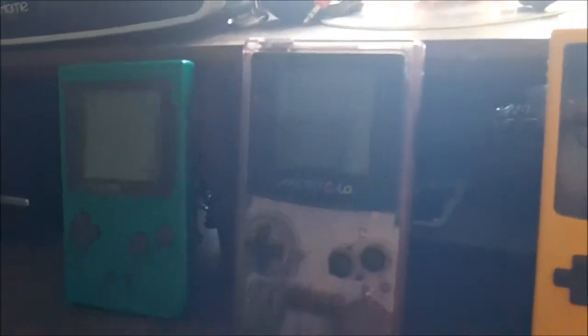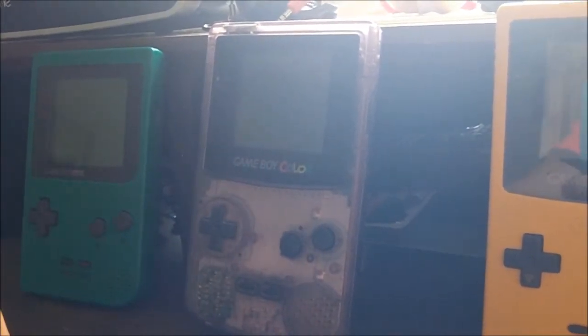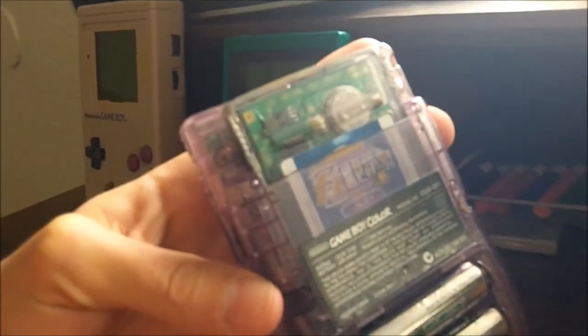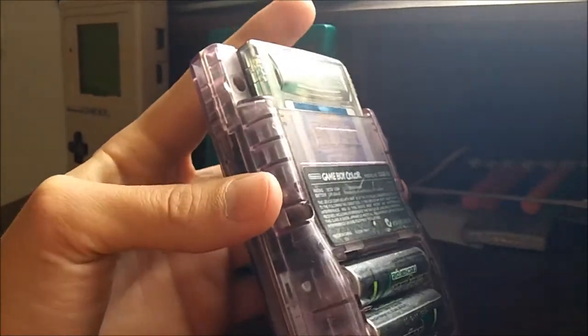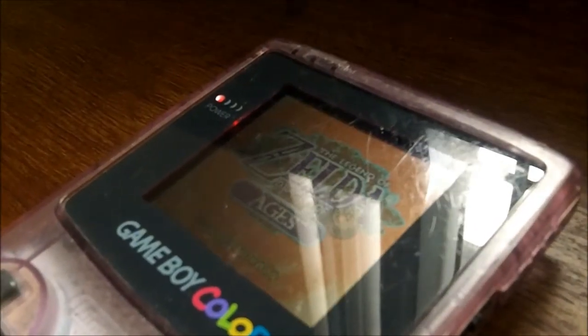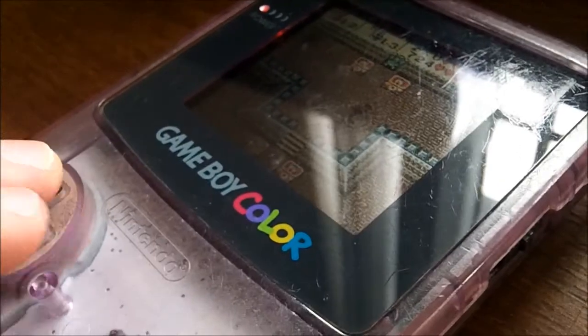Then we got the Game Boy Color, which actually is a new system — it had new games that would only play on the Game Boy Color. It's backwards compatible, so you could play original Game Boy games on it, which was handy since they're the exact same sized cartridge. As the name implies, the newest feature is that games actually had color — and there's no longer a contrast button.